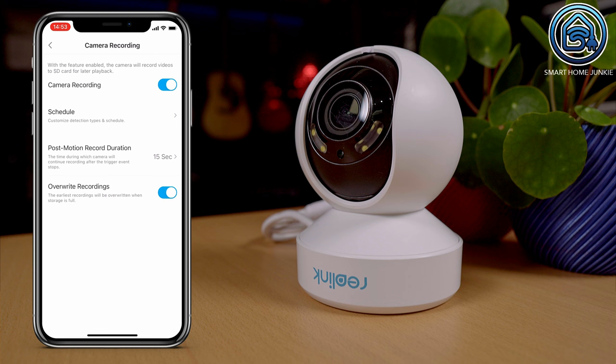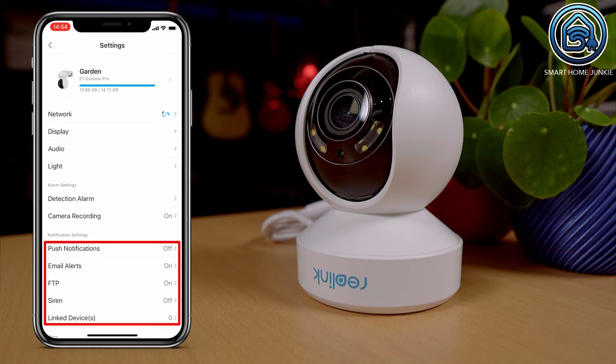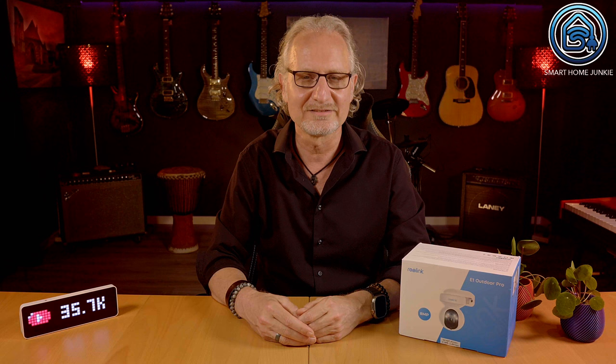In the camera recording menu, you can enable and disable recordings and customize recording options such as scheduling. You can toggle notification settings and send camera footage to an FTP server on your NAS. You can also activate the siren on the camera so it sounds as soon as movement is detected. There is also an option to generate a time-lapse of moving clouds, traffic, sunrise, sunset, etc. The recordings are saved on the optional microSD card inside the camera or on the FTP server you defined.